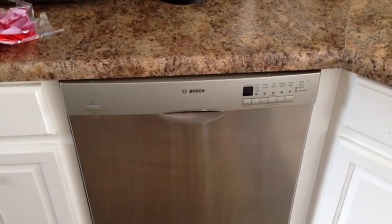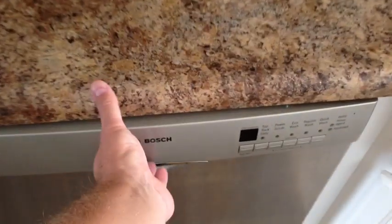Now actually after doing a lot of research, I found a solution. This is inside this particular Bosch — it's a Bosch model number SHE43F15UC/60.